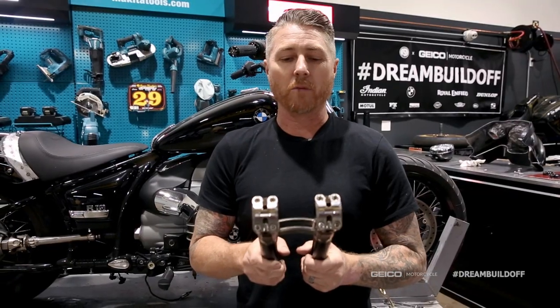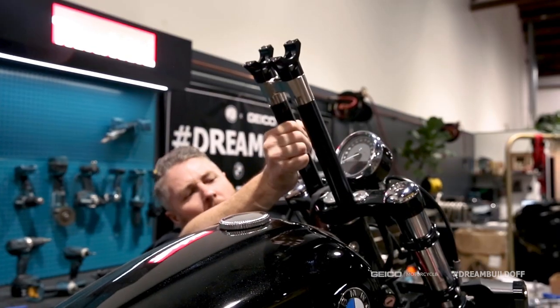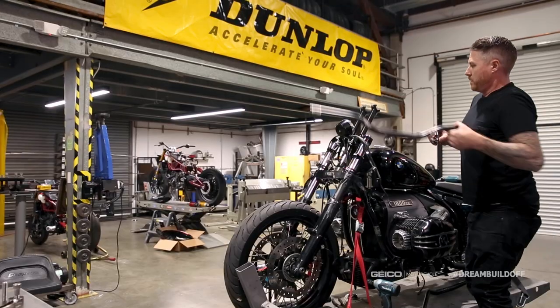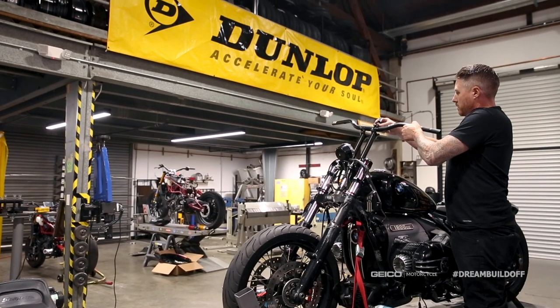This is our brand new riser setup. We're building these for big twin models — Indians, Harleys, BMW R18s, a little bit of everything. It's really a cool new universal kit that we are manufacturing.